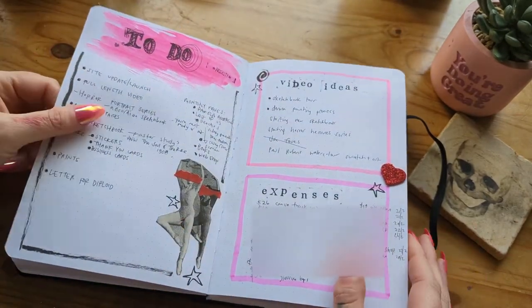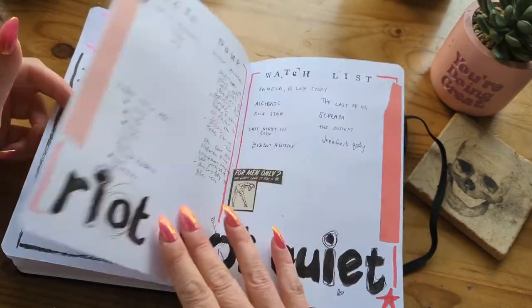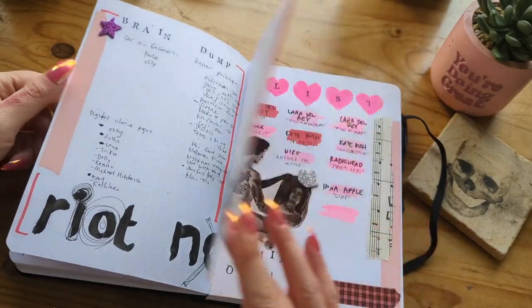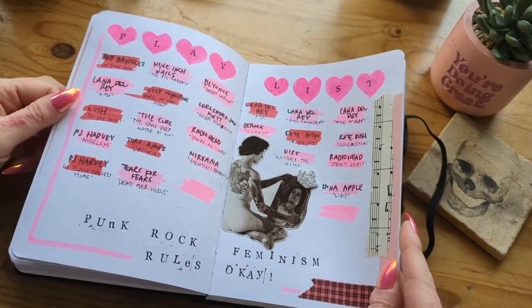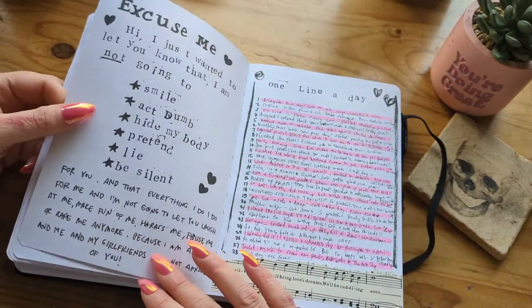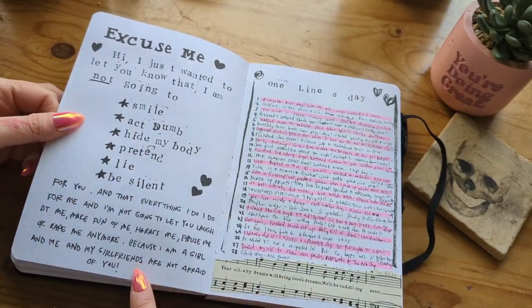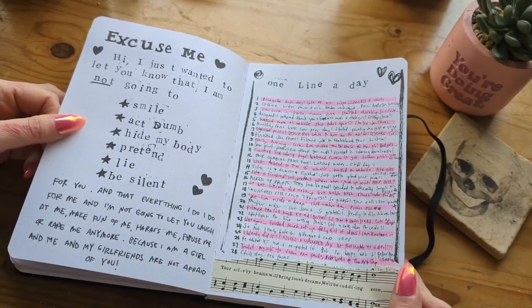My to-do list, my video ideas, braindump and watch list. My playlist. This I just recreated from a page in the Riot Grrrl zine. And one line a day.